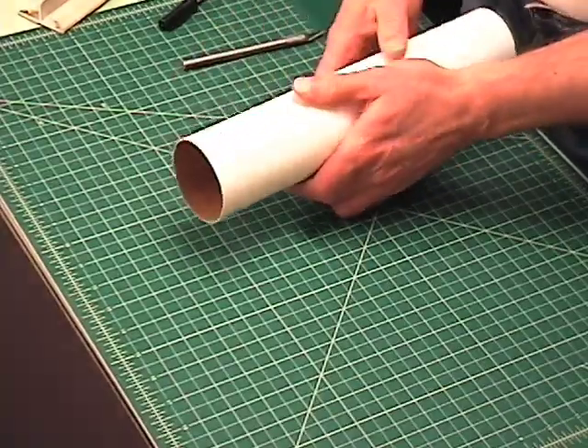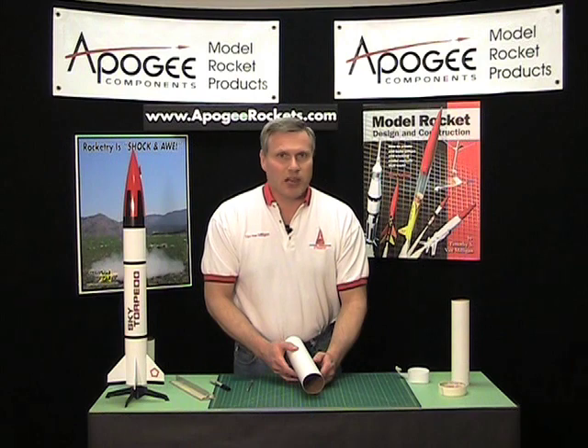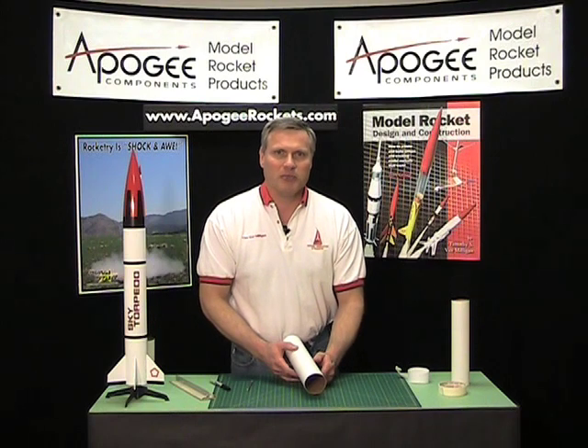And there you have it — that's how we cut large diameter rocket tubes. This is the Apogee Rocketry Workshop, please visit our website at ApogeeRockets.com. I'm Tim Van Milligan, until next time, we'll see you later.